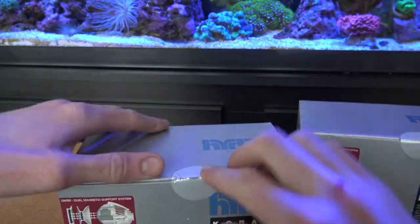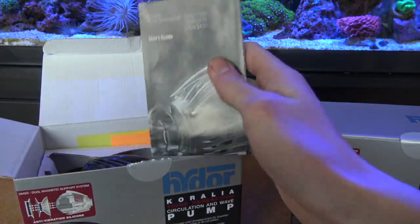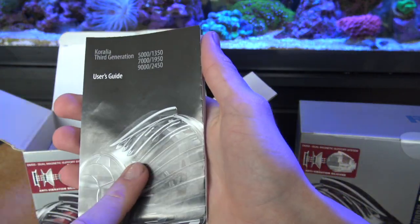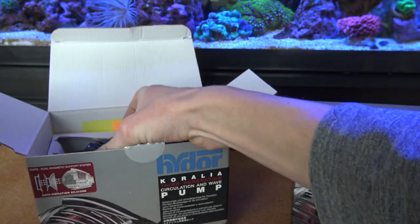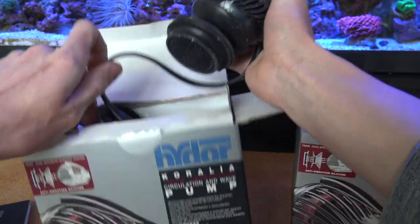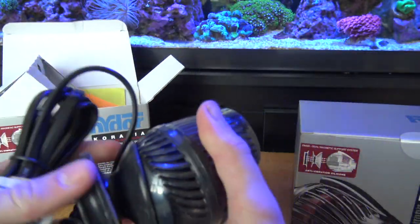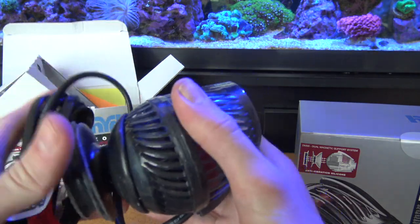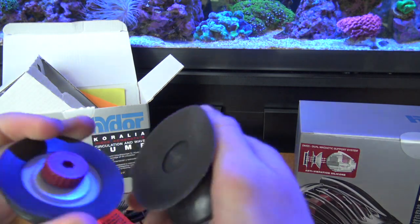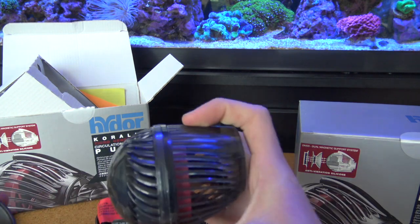Let's get one of these babies open. I've always wanted to see these — I haven't seen these yet in person, and I work at a fish store and they don't have them yet. Look at the build quality on these things, completely insane. The main point of this new power head is this magnet mount right here — magnets are the best for mounting wave makers because they don't fall off.